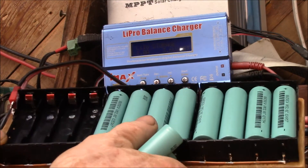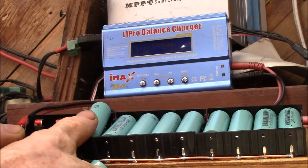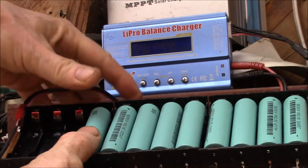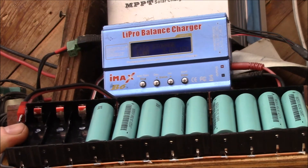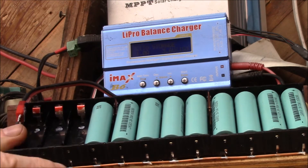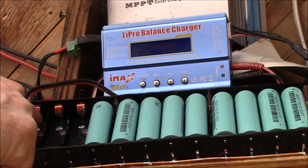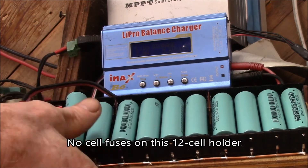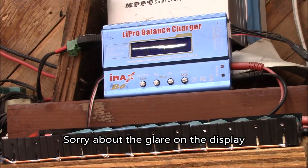Here we go — the 12-cell holder. I'm only using 10 of the positions. I drop the cells in and I always like to put as many identifying marks as I can: red for the positives, black felt pen on the negatives, and a white dot. I do everything I can to keep from putting things in backwards. There we go — 10 cells loaded up.